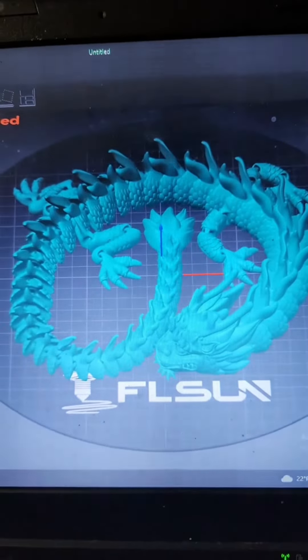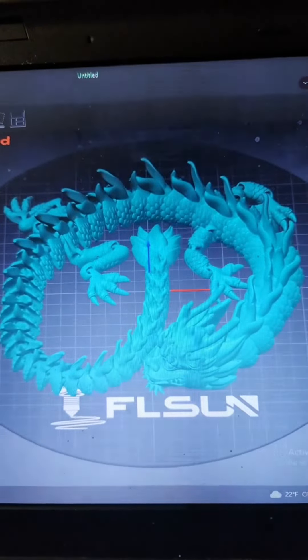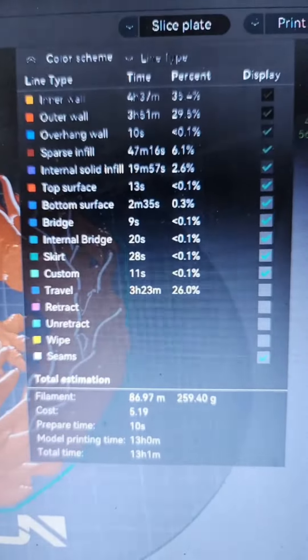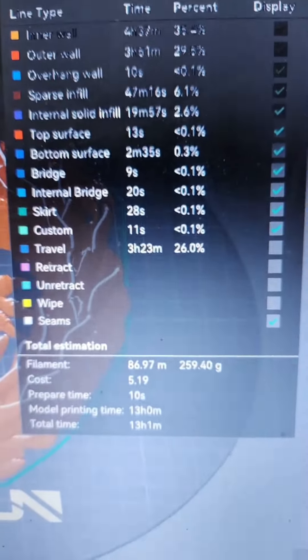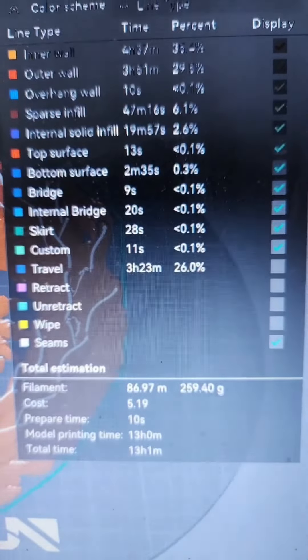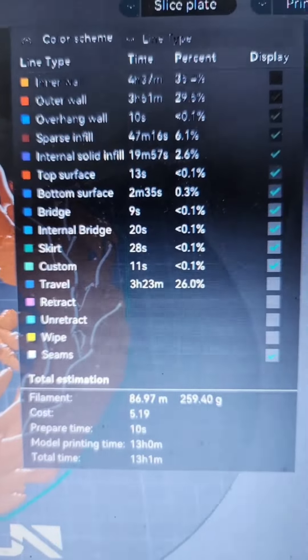What's up everybody, it's Twisted Reality Designs. The other day I had somebody tell me something completely unbelievable — did you know that you can 3D print dragons? So I ran over to Cults 3D and I found this totally awesome dragon by Flexi Factory, and for just under 13 hours of print time and 259 grams of filament, I can print this totally awesome dragon.